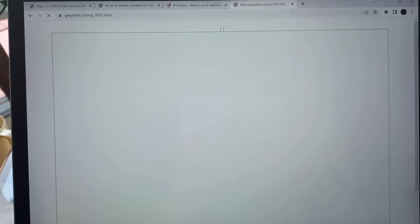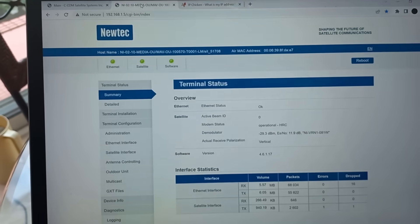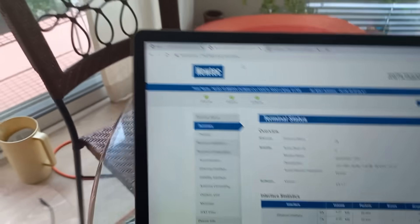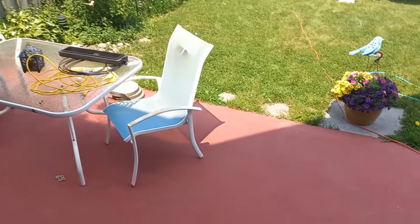The idea here is not to surf the internet — we don't have high speed. But let's go make a phone call and see if that works. 32 kilobits is enough for a phone call.